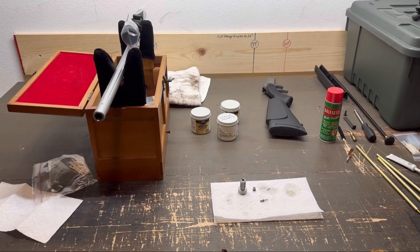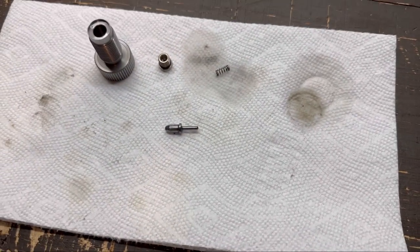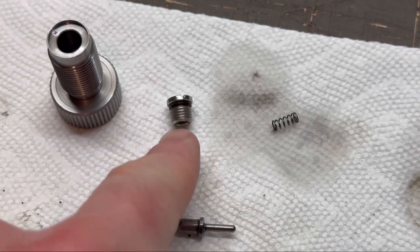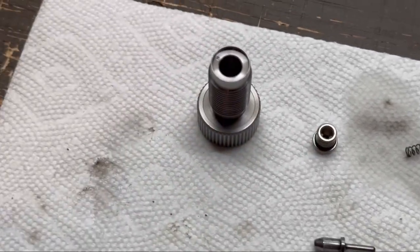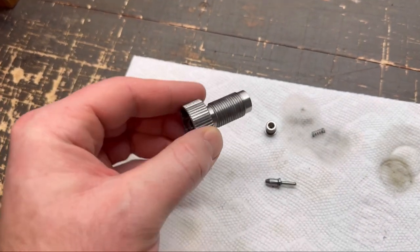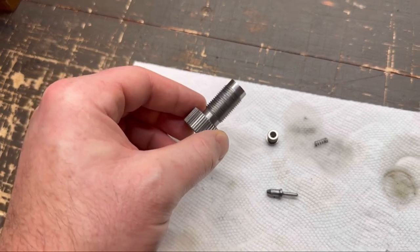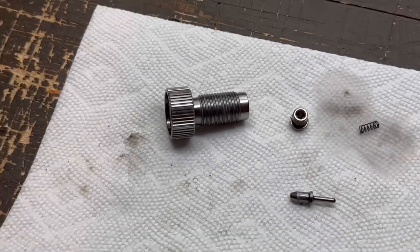I've got the rifle cleaned, let's take a look at some of the parts. We've got the firing pin, the firing pin spring, and the little firing pin plug. None of these showed any sign whatsoever of corrosion or rust — they were just nice and dirty. The breech plug, though — something I noticed — when you wait a week between cleaning, this was really hard to clean compared to when I cleaned it the same day. When you wait a week, it kind of bakes on. At least that was my experience.